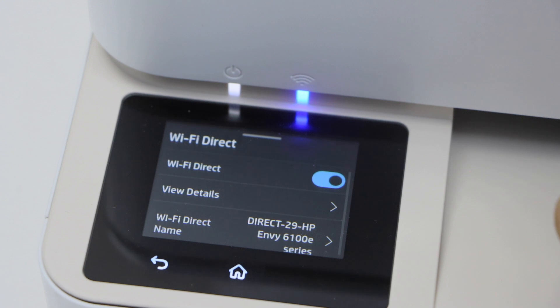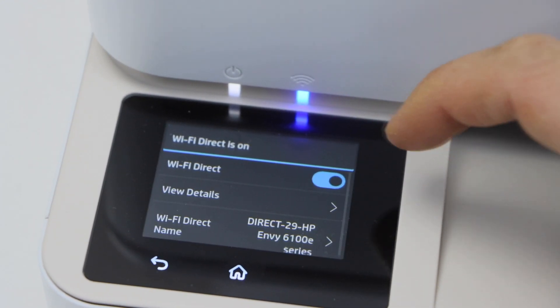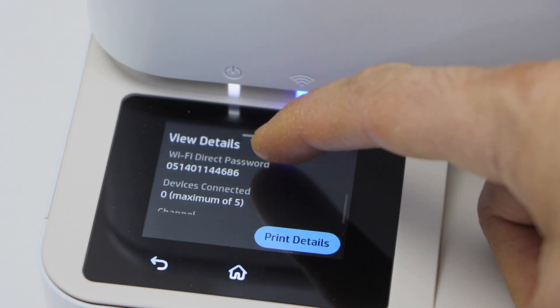Activate it using this button — you can switch it off and switch it on from here. Then click on View Details. It will display the name of the printer's Wi-Fi, and below that is the password of the printer.